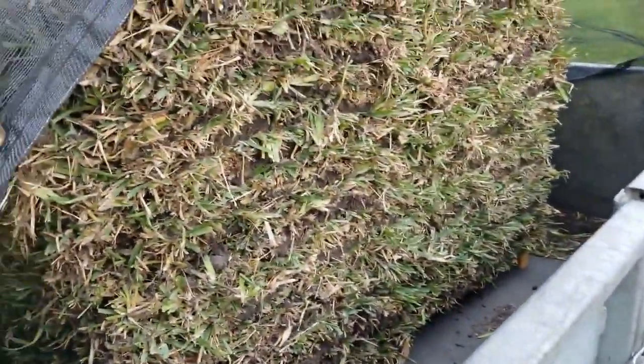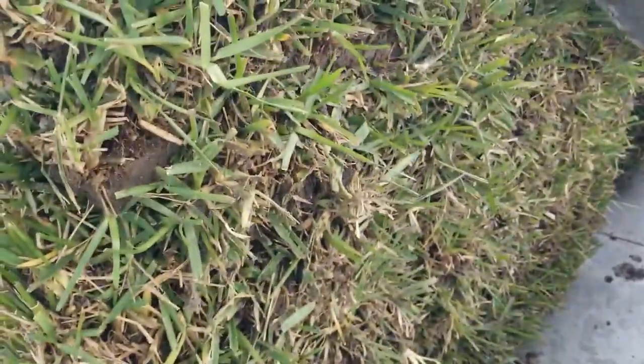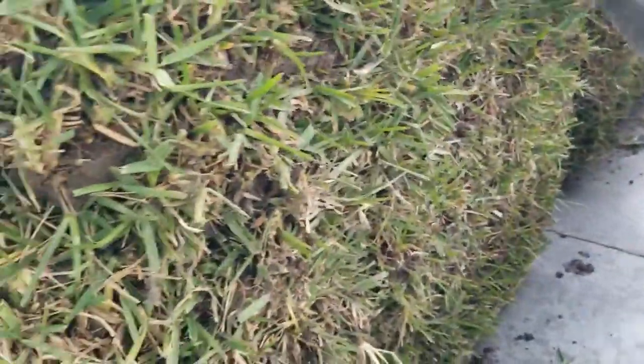This sod is not coming from South Florida, so you won't have to worry about the transplant shock that some strains from South Florida experience. This sod was planted as a seed right here in Northeast Florida. The farm is located in Hastings, Florida, for those who are curious.